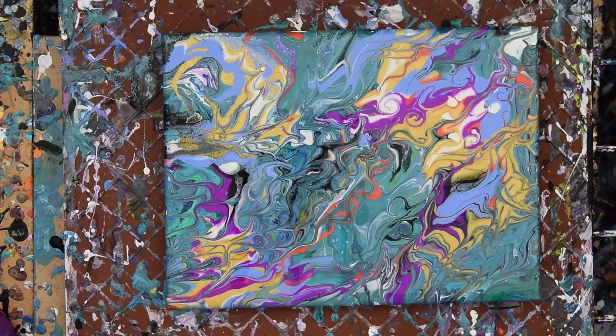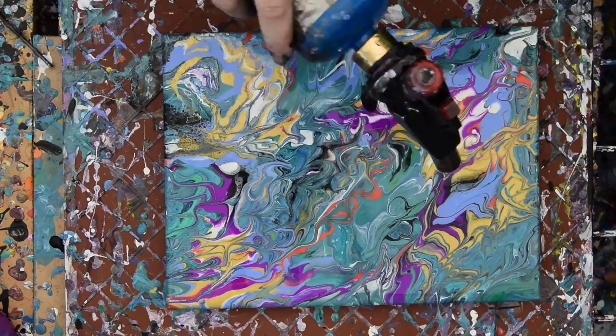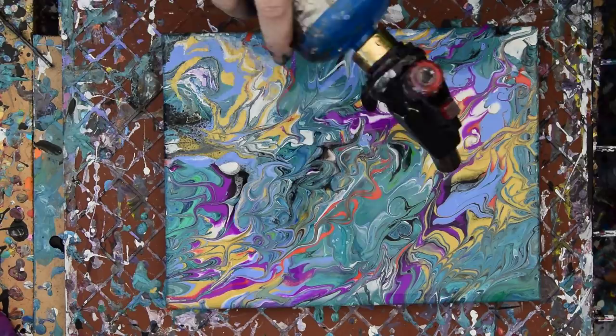The only thing left to do now is torch. And I think I probably should have a Rain-X after torching, but I'm never sure. It's got a white spot — bye-bye, white spot. So right now we're not trying to make cells particularly, because we already tried to do that with the Rain-X. What we're doing right now is getting rid of any bubbles that might be in the paint so they don't show up tomorrow and ruin the painting.